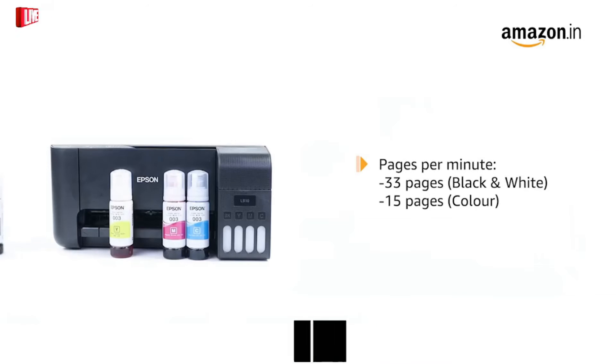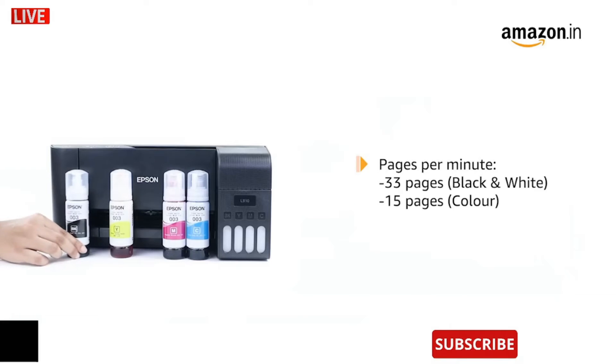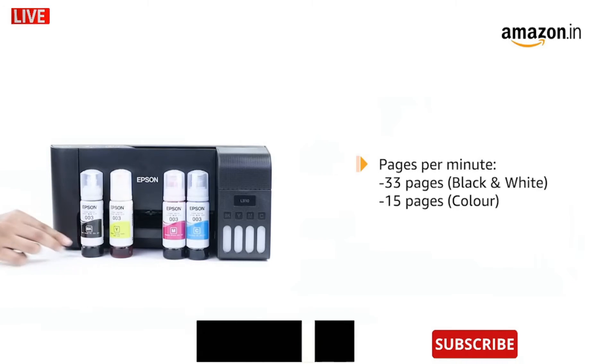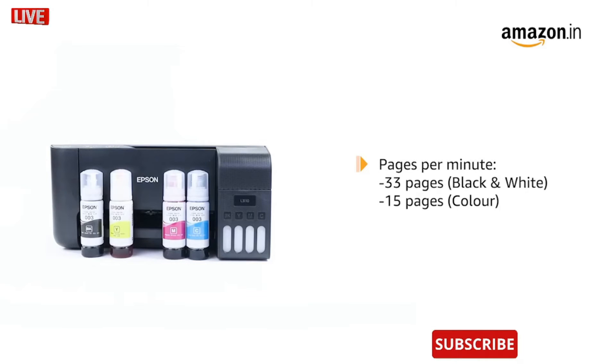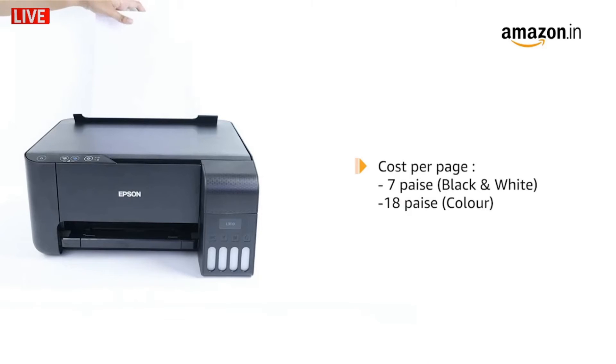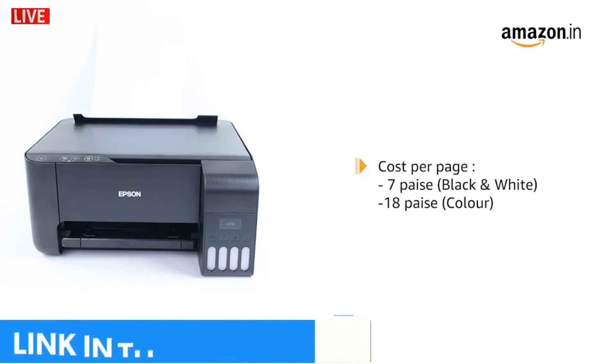The printer with a micro piezo print head allows high print speed, delivering 33 pages per minute for black and white prints and 15 pages per minute for color prints. As per ISO standards, the cost per page comes to around 7 paise for black and white prints and 18 paise for color prints.